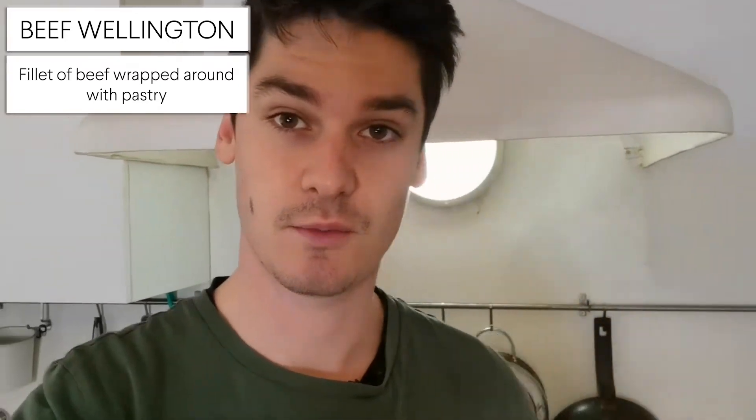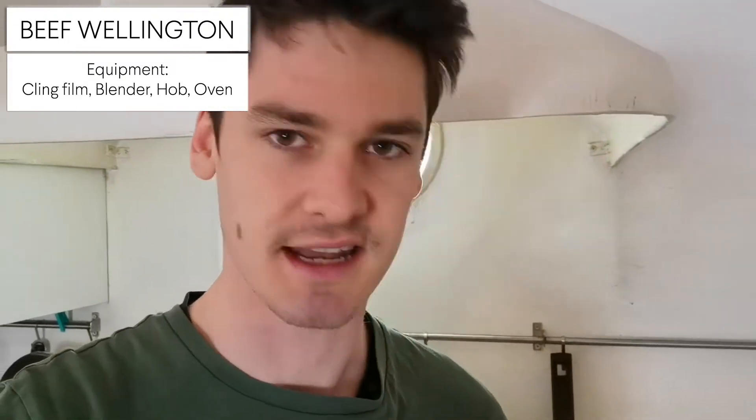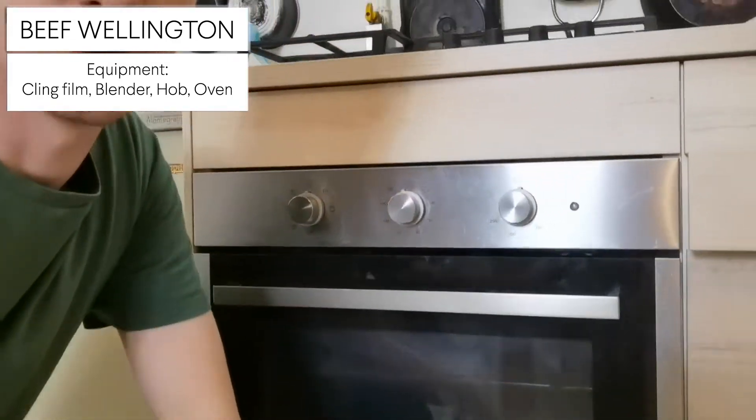A beef Wellington is a fillet of beef which is wrapped around with pastry, but there are a few more ingredients other than that. So the main things you need in terms of equipment is you need some cling film — that's very important. You also need some kind of blender, or you could just use a knife instead if you don't have a blender, but it's gonna take you a lot more time. You need a hob and an oven. That's basically all of the equipment.